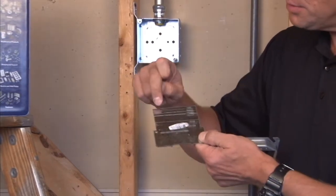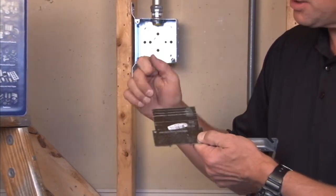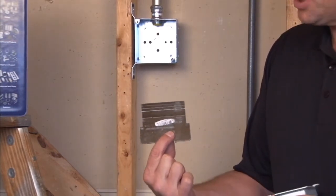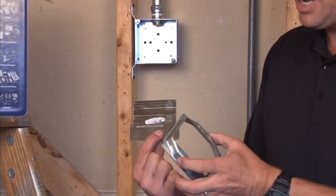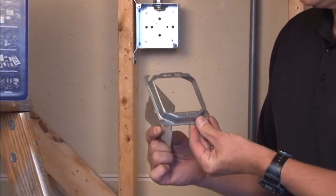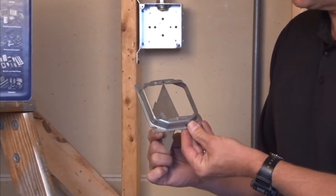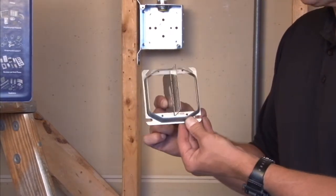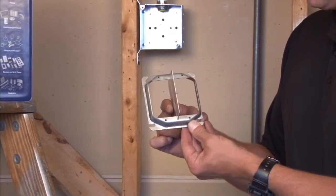They come with break-off tabs for the desired plaster ring that's going to be attached. The easiest way to install this particular product is to take your two-gang plaster ring and to slide the partition through the slot prior to installing the ring on the box.